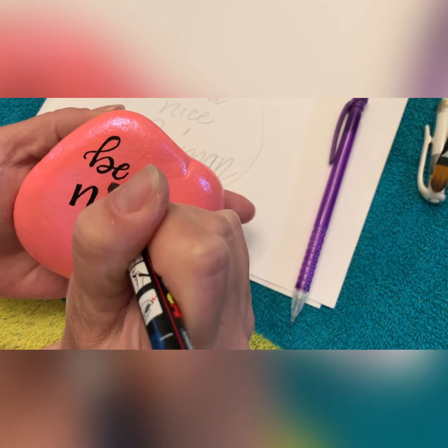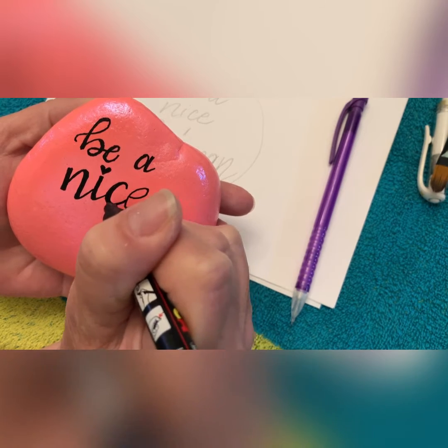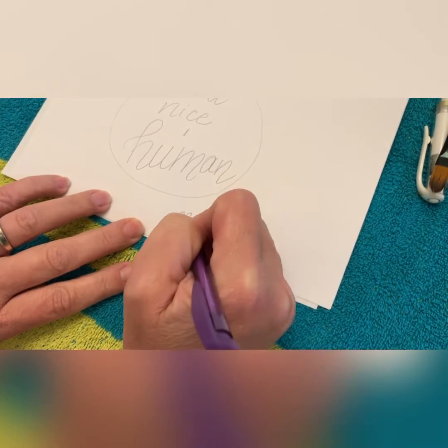So I'm writing out my word here, and then I'm going in to fix it up and emphasize some of the letters. Since the emphasis is on 'nice,' I made this a little bit darker, a little bit bolder, and here's where a lot of people struggle.